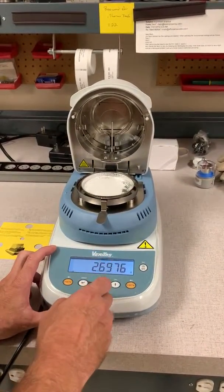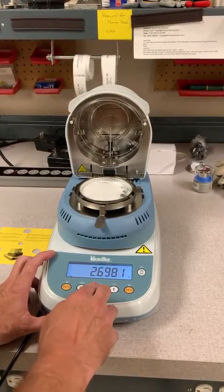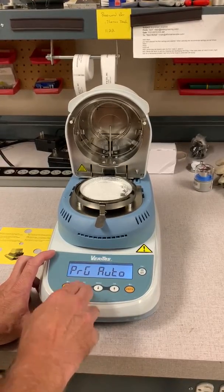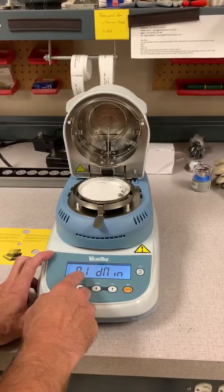We have a prepared sample loaded in the chamber. Press the menu button, select measure, press print. We're going to run an auto test — press print to select. Now comes our rate.